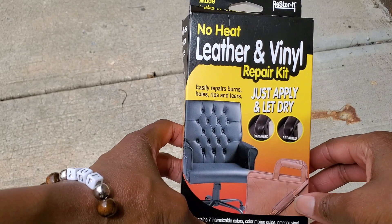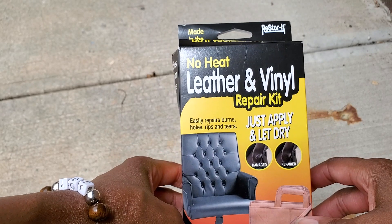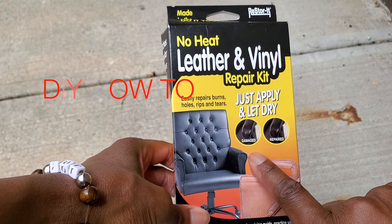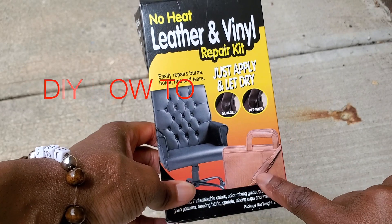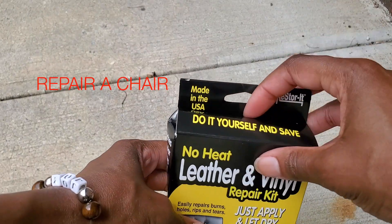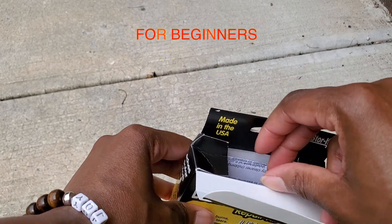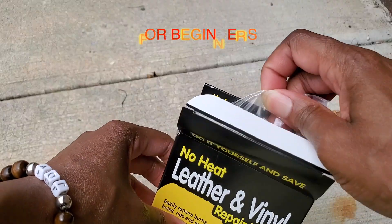Hey guys, what's going on? It's your girl Joy from Be The Difference Clothing. Today I want to use this — I have a tiny little break and I want to try this do-it-yourself. This is a DIY. I've never opened the package before.